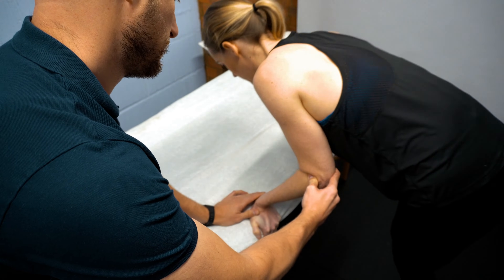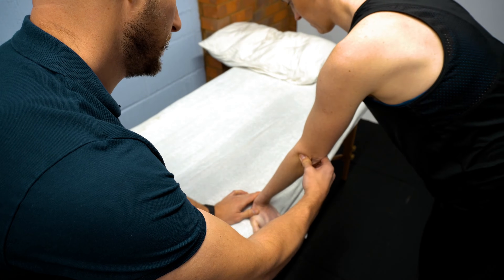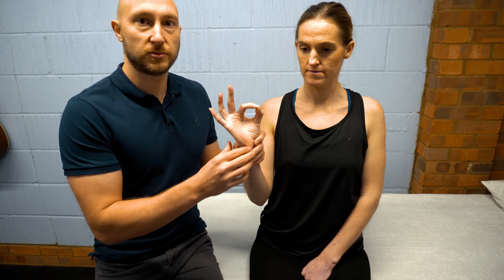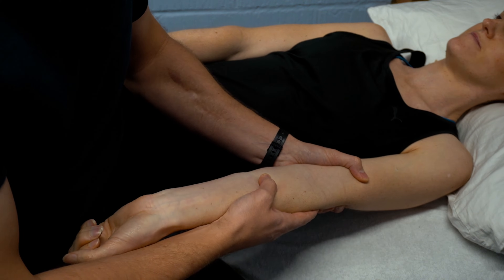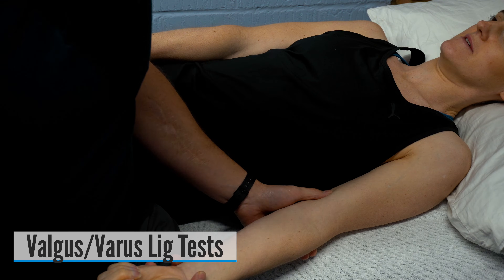In this video I'm going to go through all the special tests for the elbow that you need for common pathologies that you'll find when you're assessing the elbow for physiotherapy and physical therapy conditions.